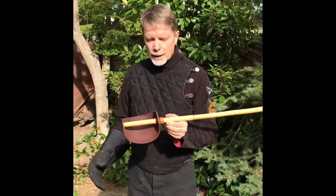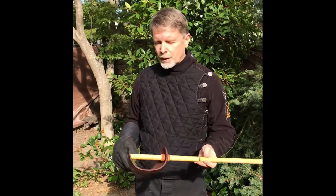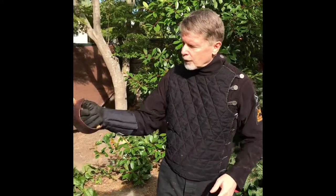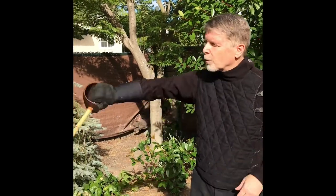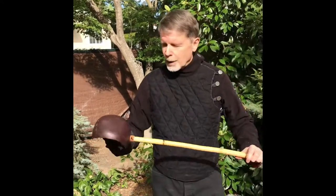This is a cutlass trainer made by Purple Heart Armories. Definitely check out their website, they've got all kinds of good stuff, but you can use this as well. It's exactly the same as holding the saber. Again shorter, so that if you are in cramped spaces you can use it — that's why they were shorter, because ships are cramped spaces.